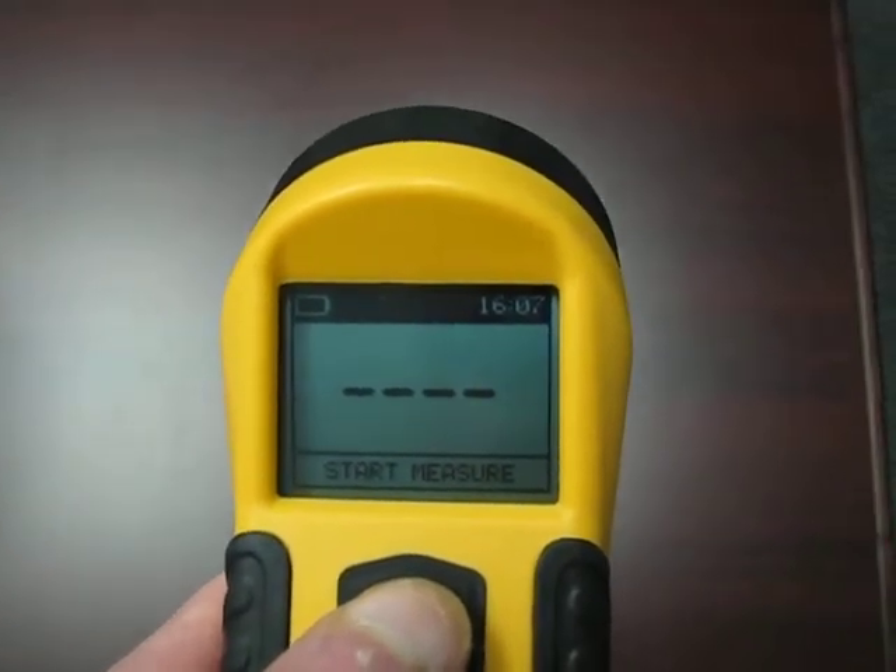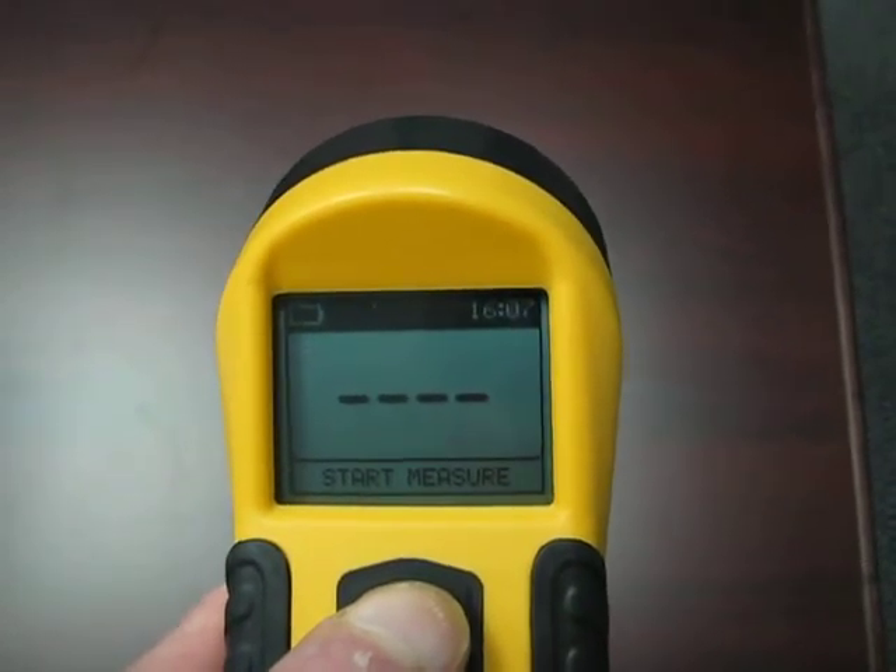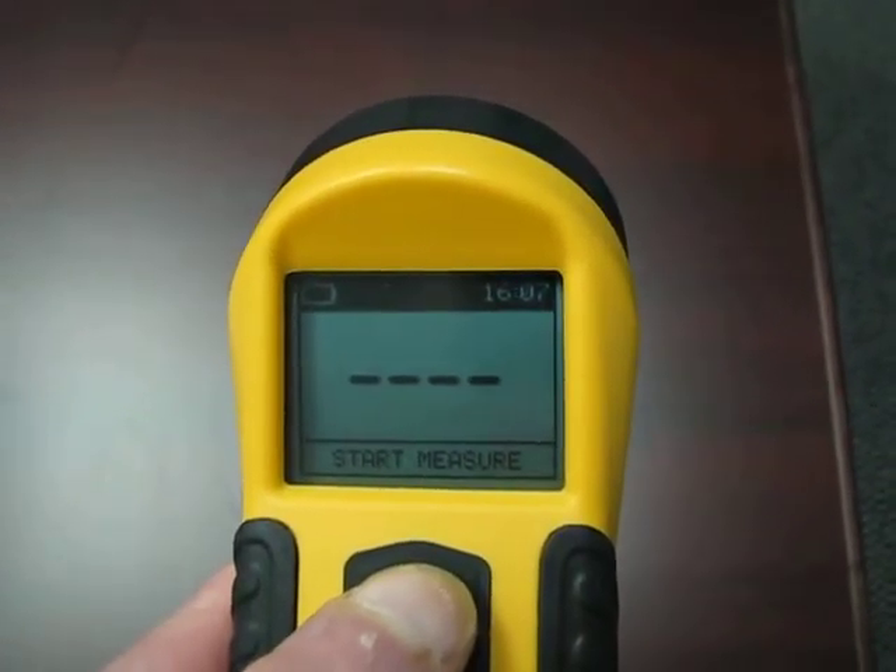To complete a measurement, bring the unit to free air and press the button, then bring it down to the sample and press the button, and then return the unit to free air.